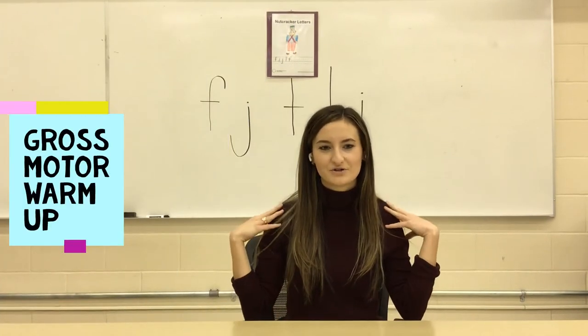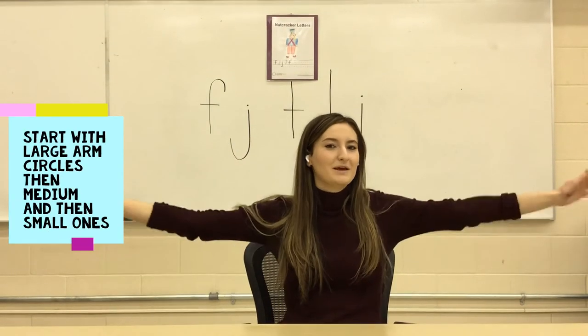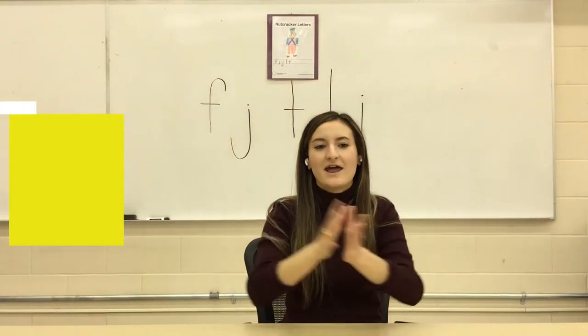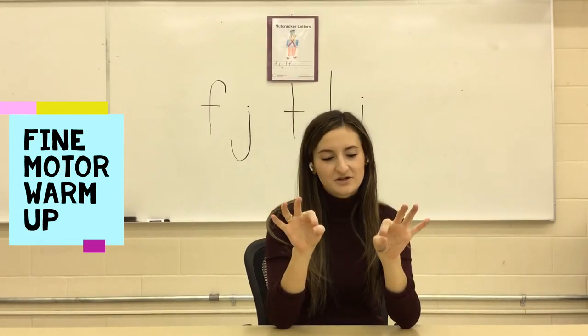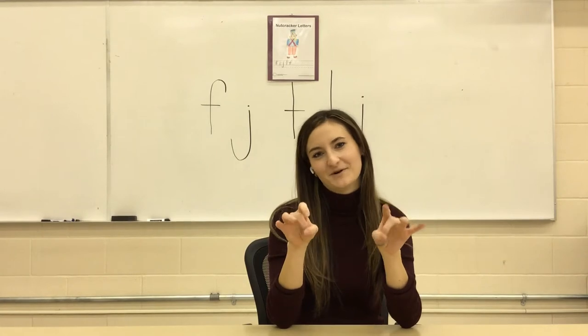To warm up our shoulders, we are going to do arm circles. Do large ones, medium ones, and small ones, and make sure you do both forwards and backwards. Next, to warm up our fingers, we're going to do finger flicks. Make sure that you flick each finger multiple times so that they're nice and ready for printing.